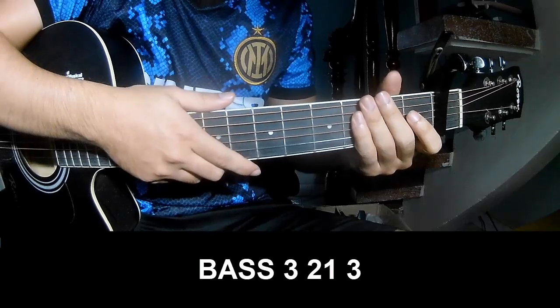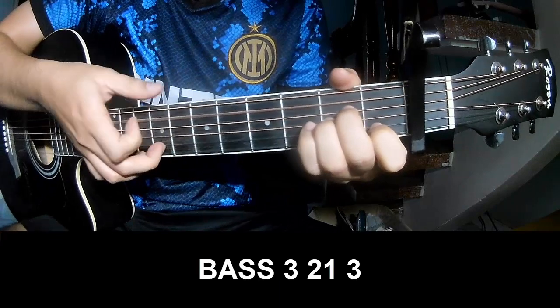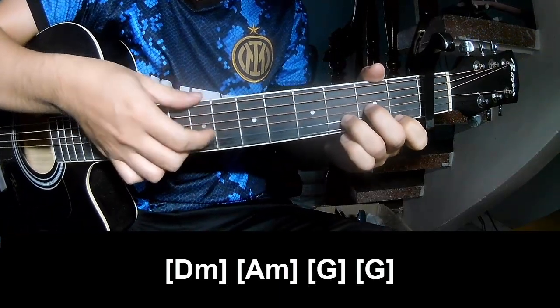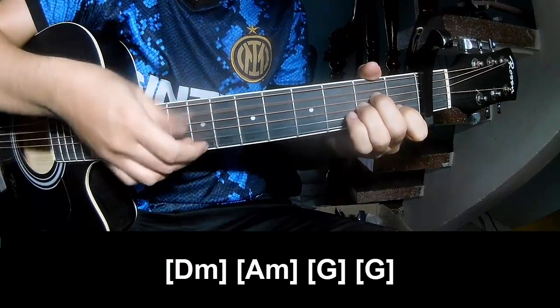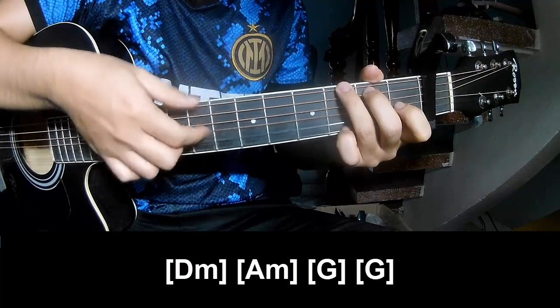The chorus strumming pattern is Phase 3, 2 on 3, Phase 3, 2 on 3. And the chords to play along are Bm, Am, and G.